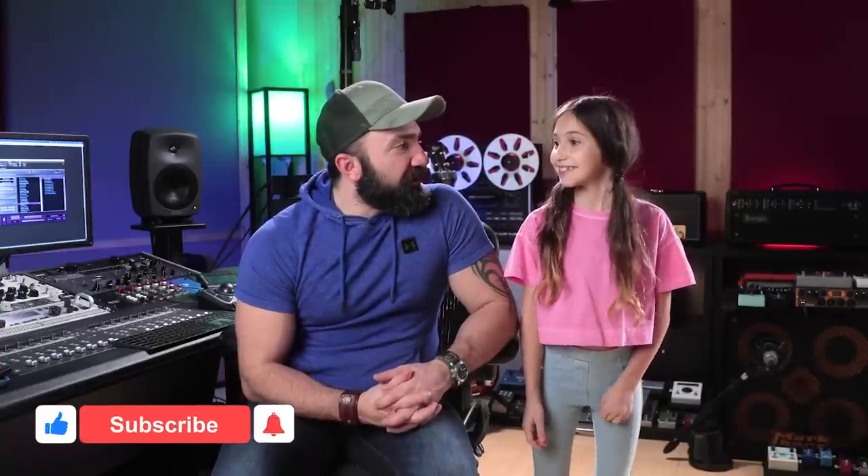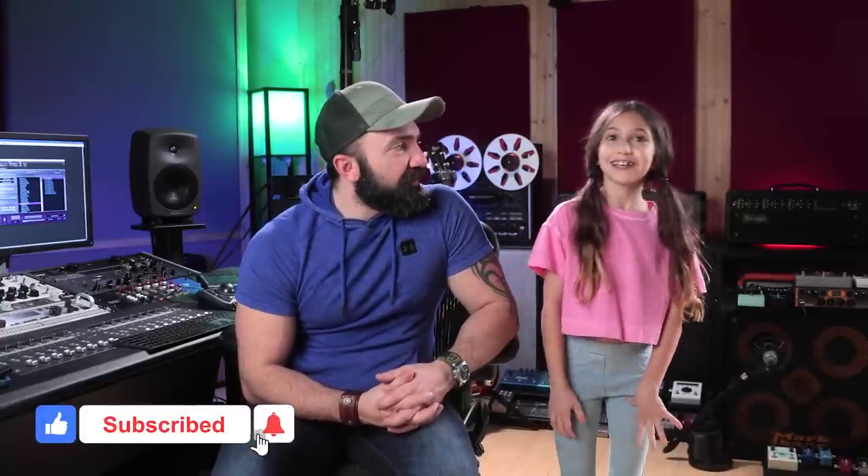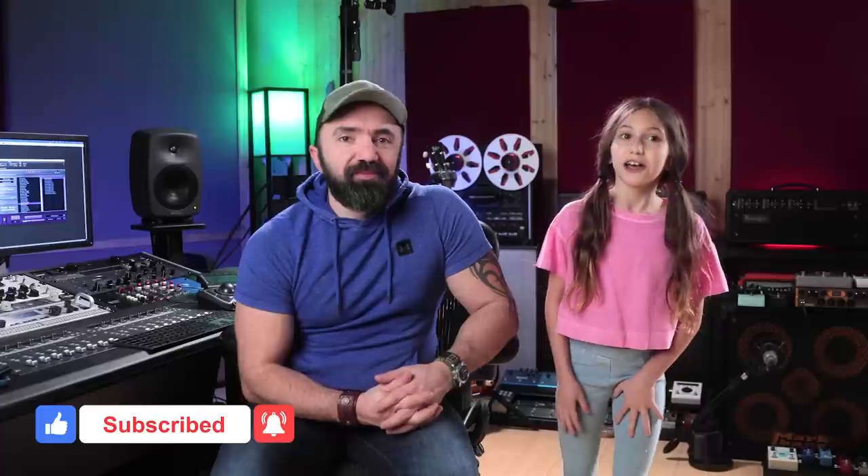What's up everyone? Hovac and Ellen here. Hope you guys are doing well tonight or today or whatever time it is in your country. So today we decided to finally have a studio tour. We're gonna be showing some of the guitars, some of the basses, and we're gonna be showing what we use to record stuff. Let's get into it.